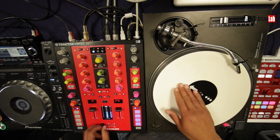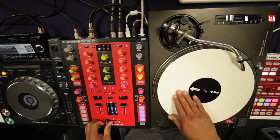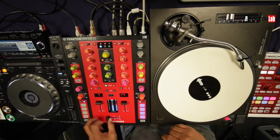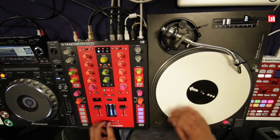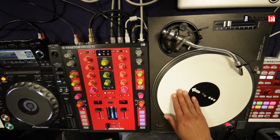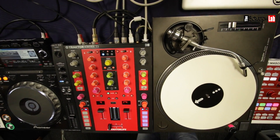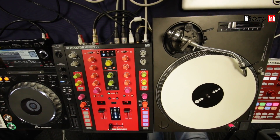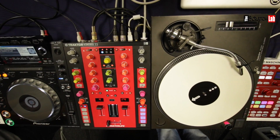We'll be right back. Stick to the decks, stick to the basics, and build your skills. Scratch Lab Beatbangers. Peace.